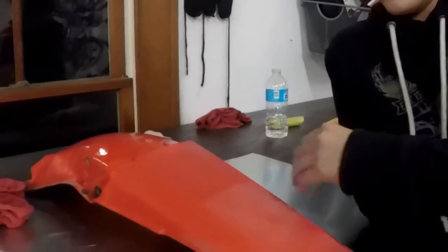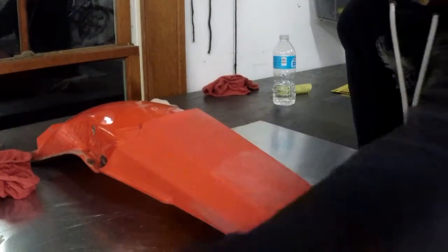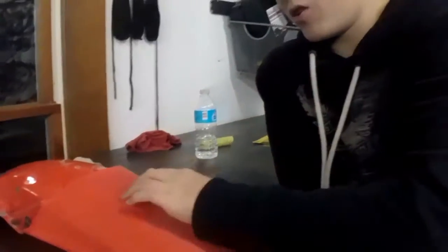We're already done with just one pass — look at how you can notice the difference. This is 1000 grit and then this is the heat gun right here, and look at how good it looks. The other one we didn't actually sand to 1000 grit, so we're just going to sand it down right there and then do the heat gun later.